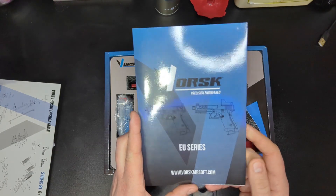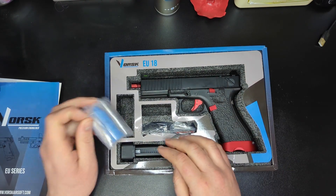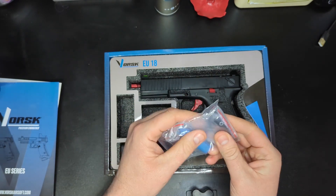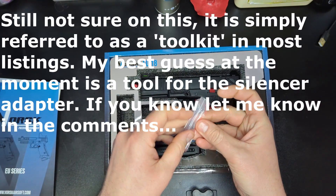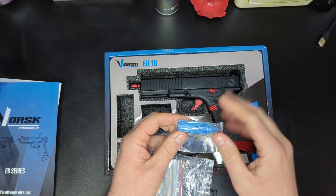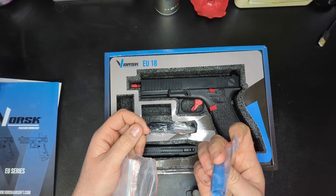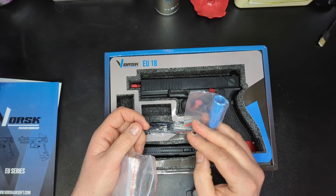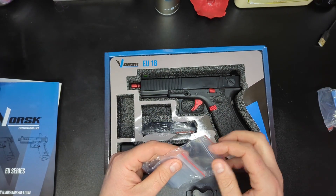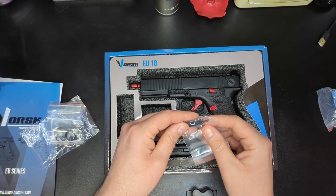Getting into the package itself, we have a few spare parts which we tend to get with Vorsk pistols. There's a tool — I'll have to check what that's for, it might be something to do with the hop. We have a spare nozzle, and there's always some discussion as to whether this is just a spare nozzle or whether it's the one designed for CO2. Vorsk and Raven pistols often come with an extra blue nozzle, which could be for CO2.